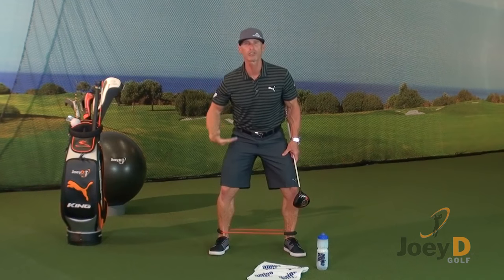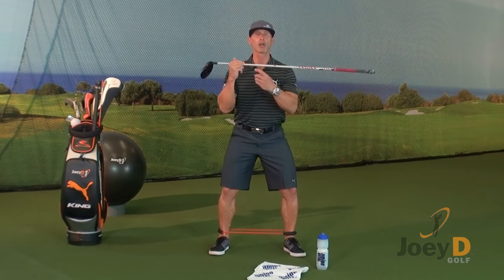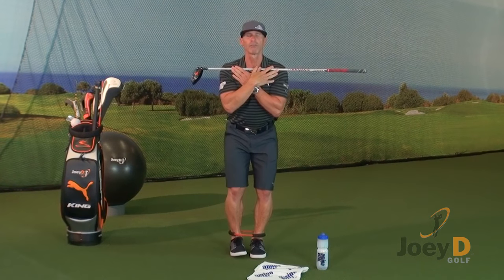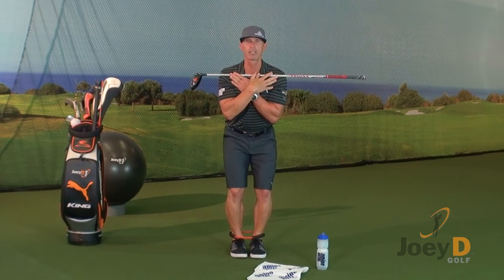Your brain sends a signal to the rest of your body to get in the game. Take the driver and put it up on your collarbone, bring your hands and cross them at the top, then put your feet together and flex your knees — it's going to be really simple.